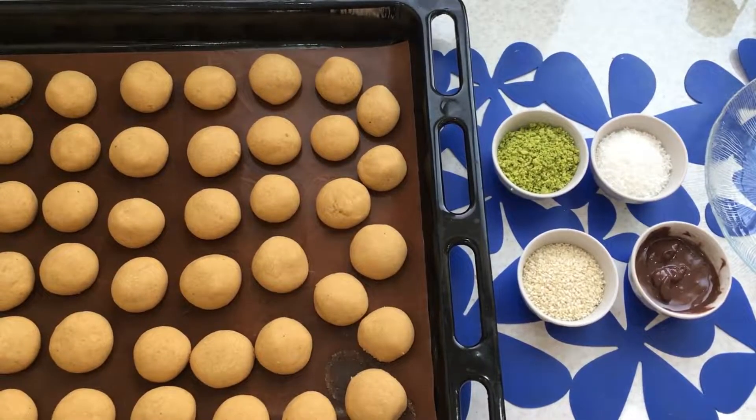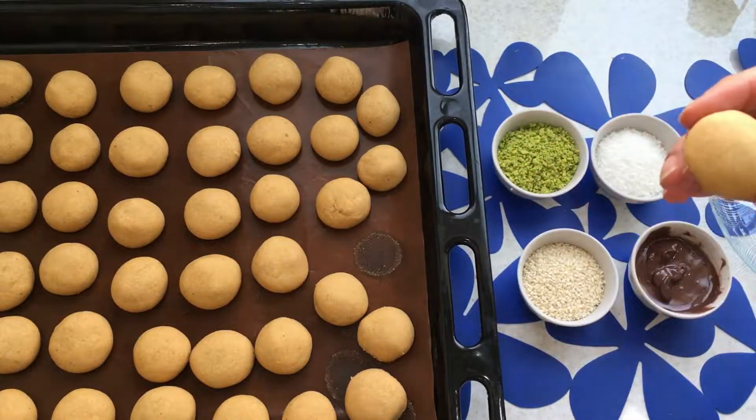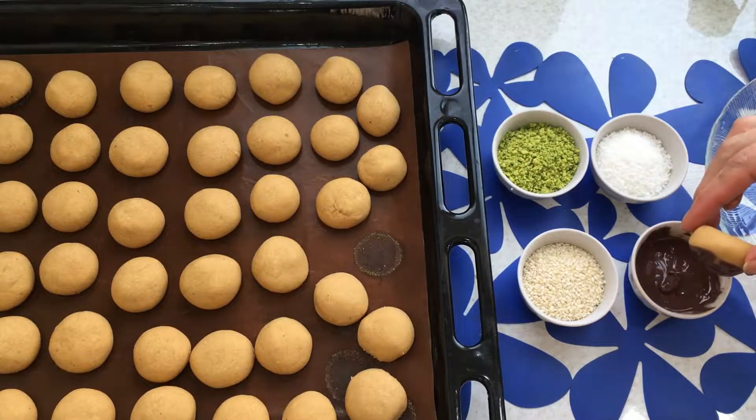When cooking is done, let them cool. Then decorate them with hot chocolate, pistachio powder, coconut powder, and sesame.